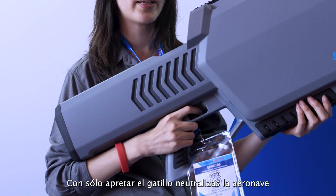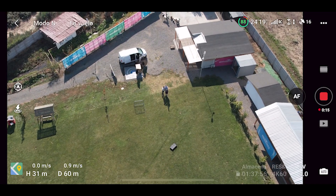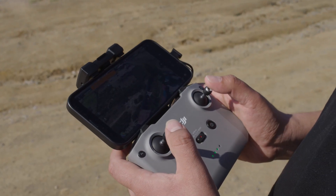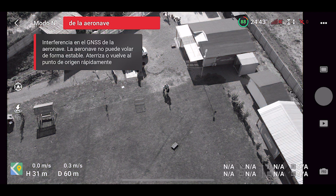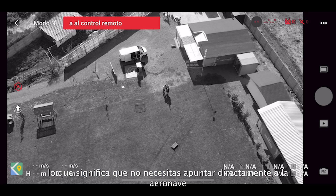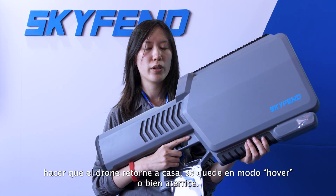By pulling these triggers, you can activate the jamming. The jamming arc is 30 degrees, which means you don't need to point precisely at the drone. You just need to point your gun in a general direction, and you can make the drone go home, hover, or land.